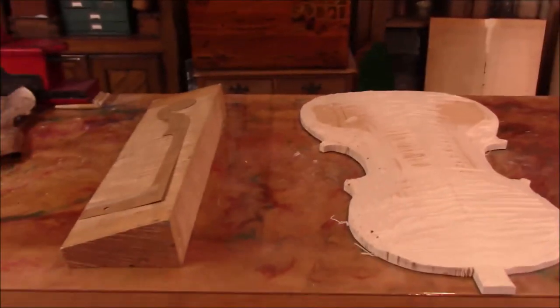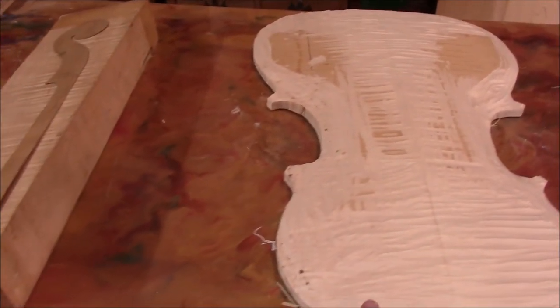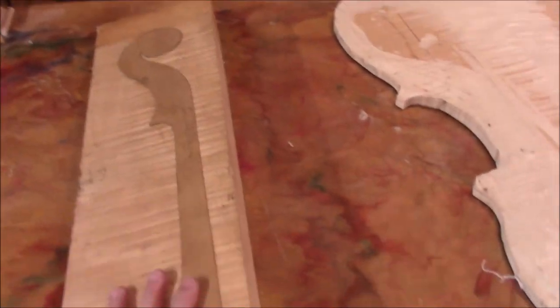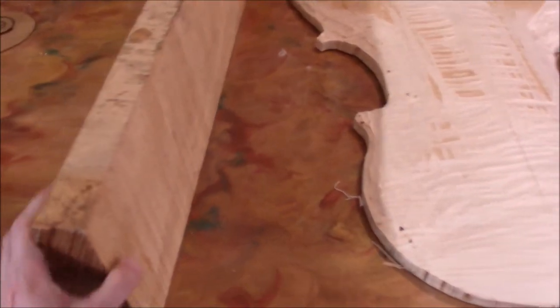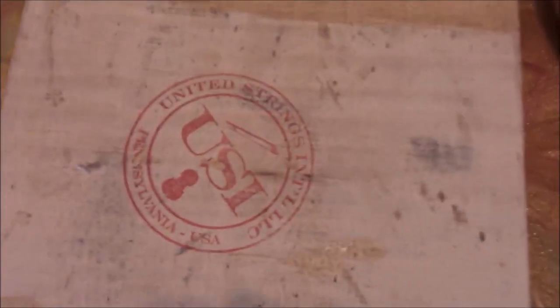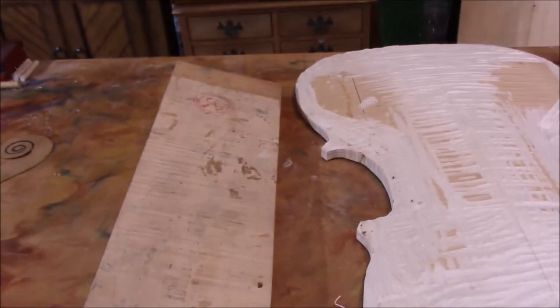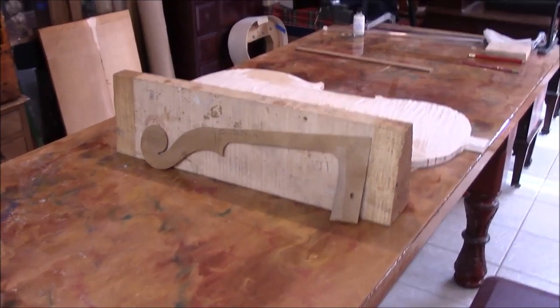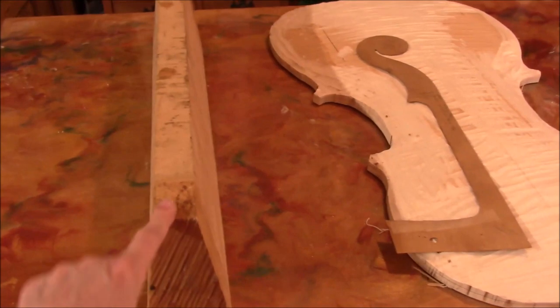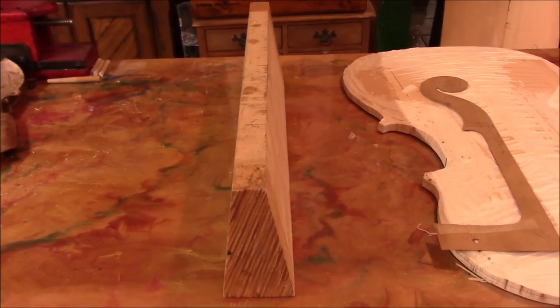Here's the dilemma with the new cello. I don't usually have back pain but this week I've had back pain, so I'm not carving on this probably till next week. I realized I don't have wood for the neck, and then looking through the wood room, this looks like a perfect match for our back. It's from the same place I got the back wood — United Strings International in Pennsylvania. We'll go ahead and work a little bit on the neck, and this piece of wood is a little bit warped so we've got to get that wobble out before we can trace on it.